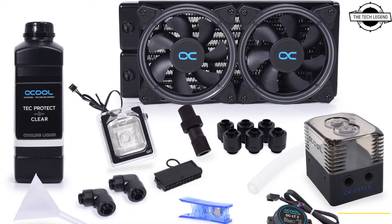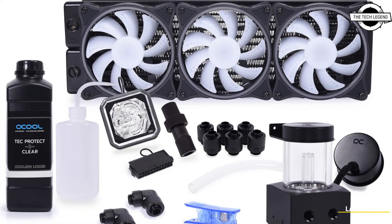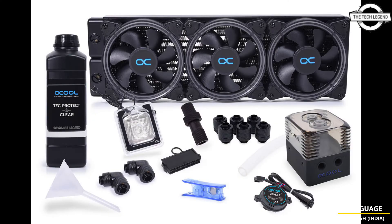The set not only aims at beginners but also at enthusiasts, and the selected components are optimally matched and come from Alphacool's DIY program. Thanks to the included quick-connect coupling, the loop can be easily expanded with additional components such as radiators and GPU coolers without having to drain or rebuild the water loop.